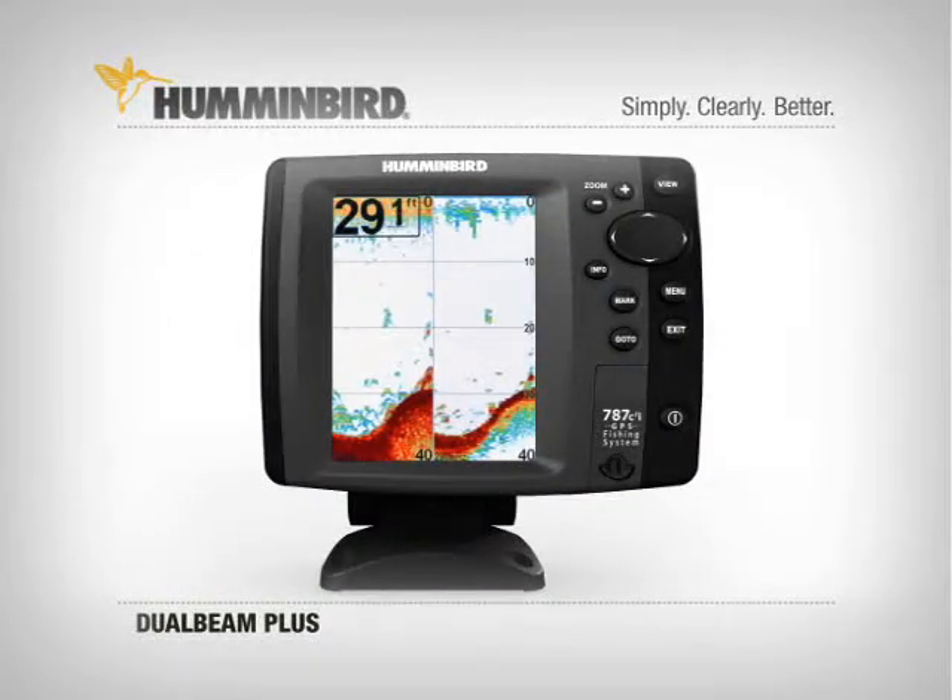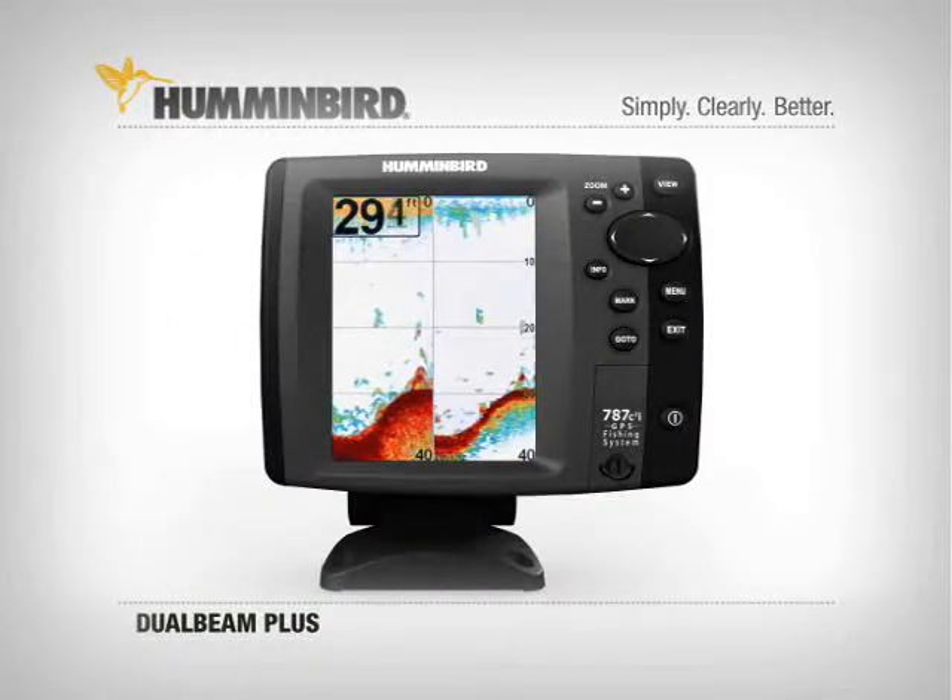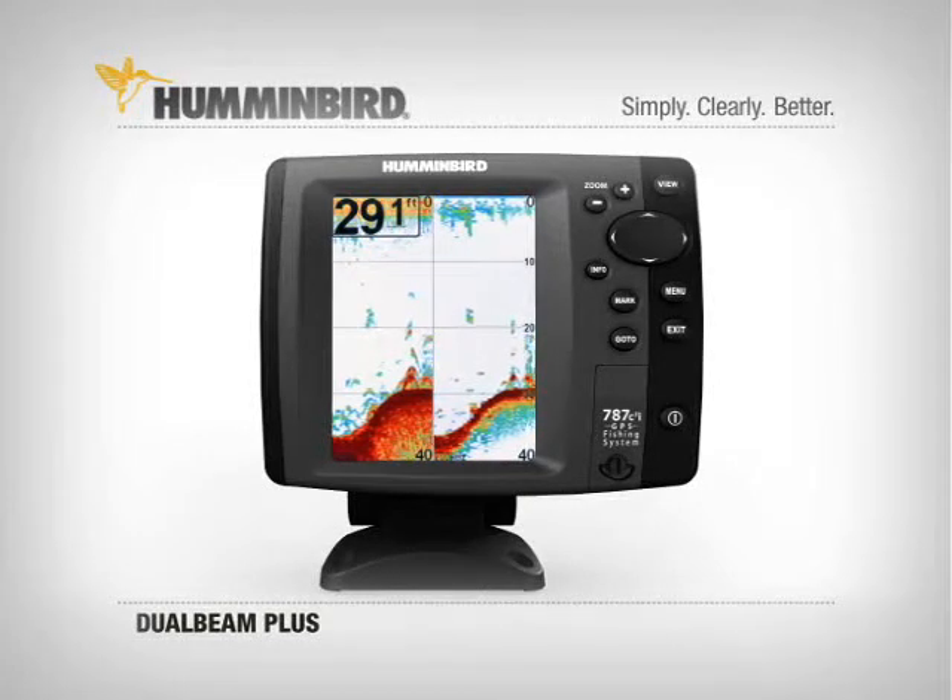With Dual Beam Plus, you can view the info from either beam individually or see them side by side on screen.